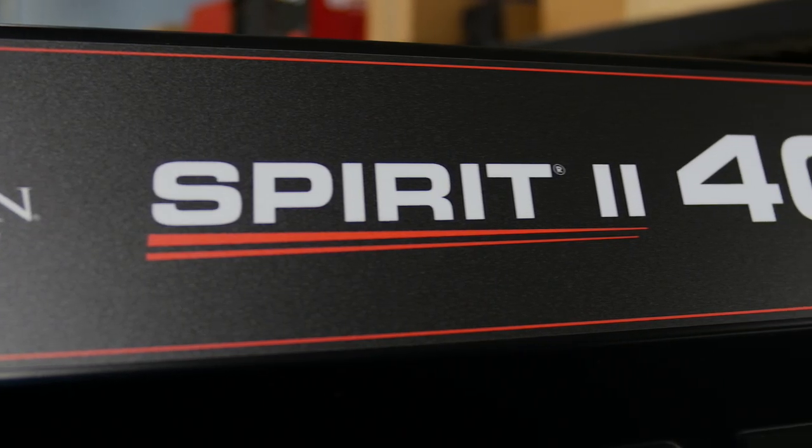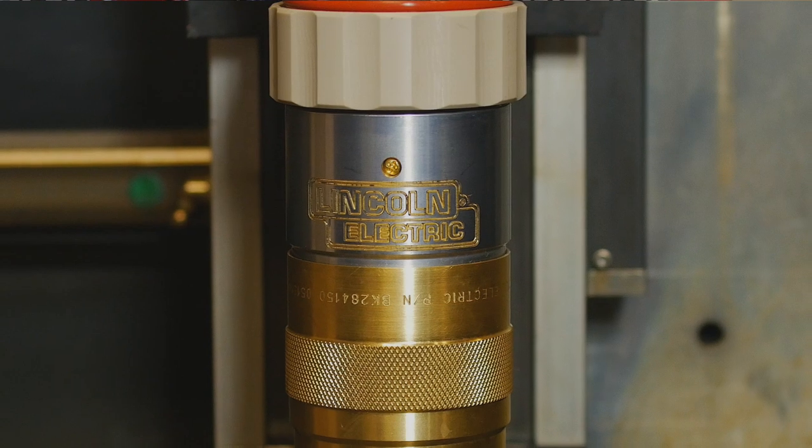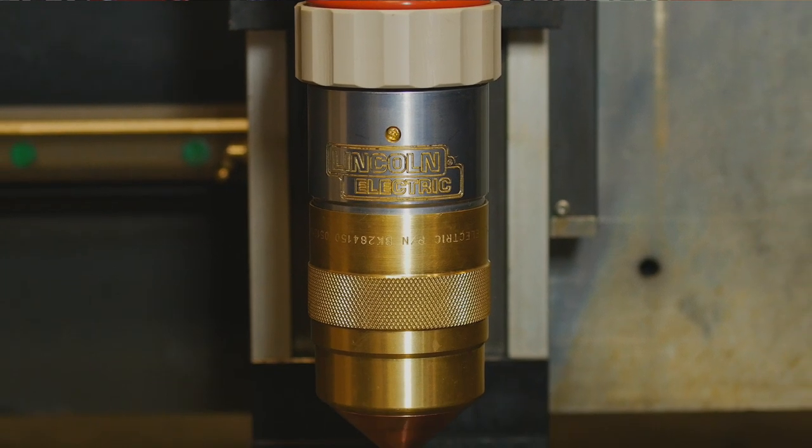For this tutorial, we'll be using a Spirit II 400 amp power supply system with quick disconnect torch. However, the principles will be largely the same for our original single piece torch design.